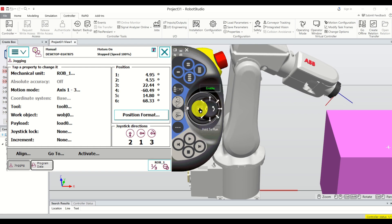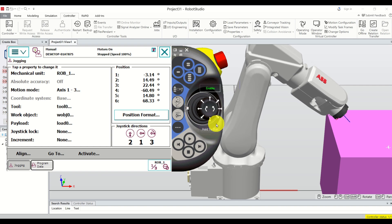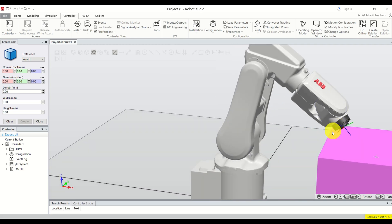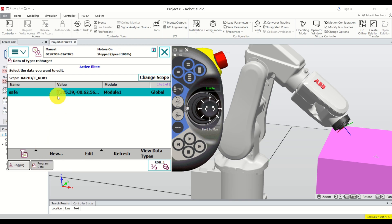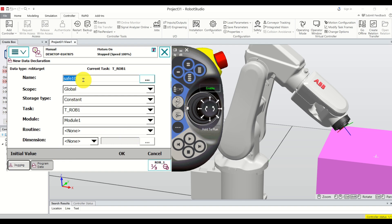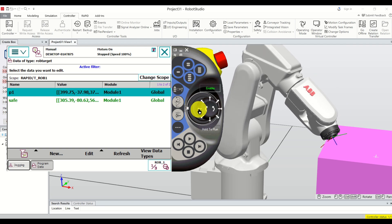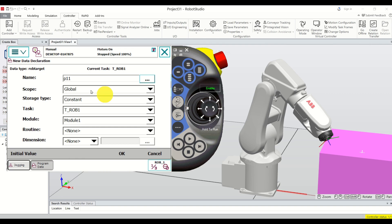So let's say this point is our first point. We didn't attach an end effector but it doesn't matter. To memorize it, click here on Program Data, click New, call this point P1, and click OK. Next, let's create point P2 by moving the robot to another position, clicking New again, and naming it P2. Click OK.